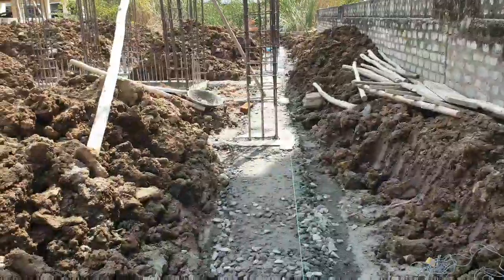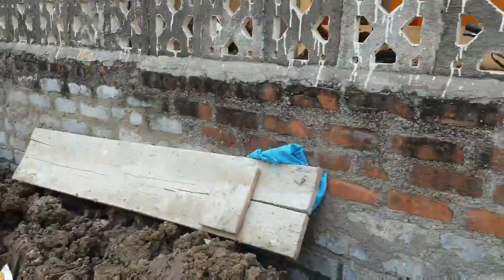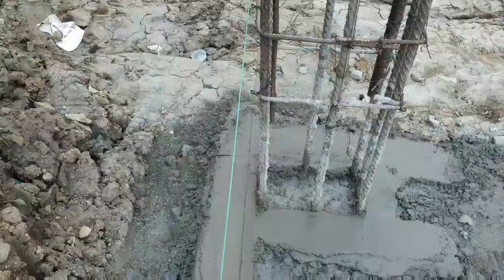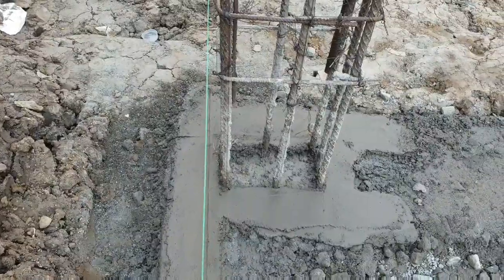We will see the Plinth beam markings in detail. If you have any doubts, please ask in the comments and we will address them.